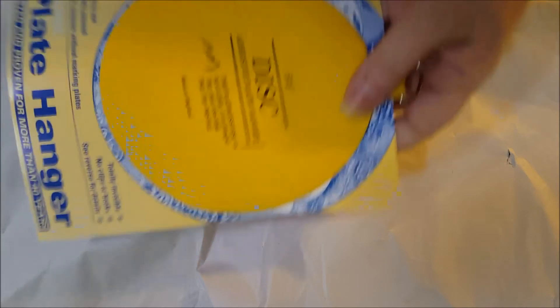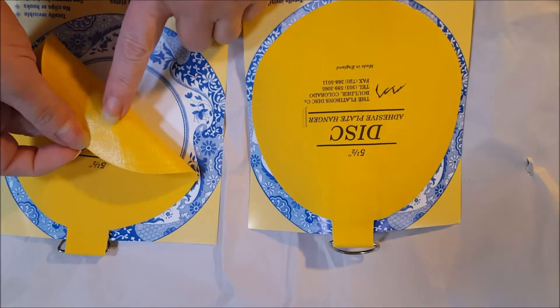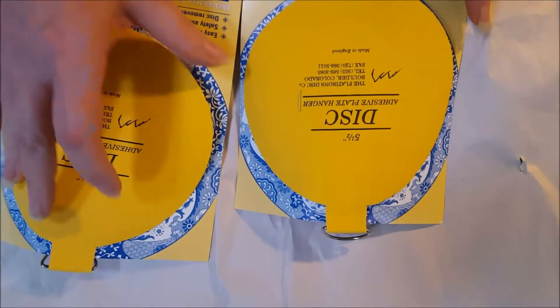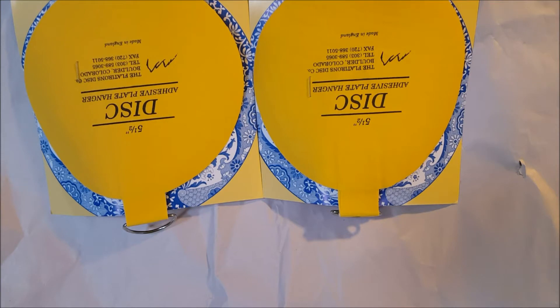Hi everyone, thanks for coming back by Christie's Crafty Corner. I have a quick shopping share to show you today. I went to AC Moore and into Michaels this weekend, so I just thought I'd share what I picked up. At AC Moore I got these adhesive discs — there's glue on the back. If you've never used them, they're plate hangers. You wet it, you let it set up, and then you apply it to the back of your plate. I've used these on different things that I've hung up around the house.